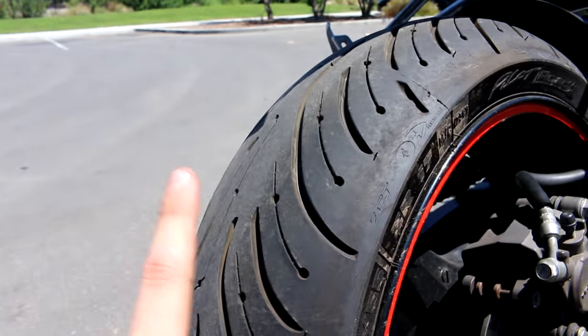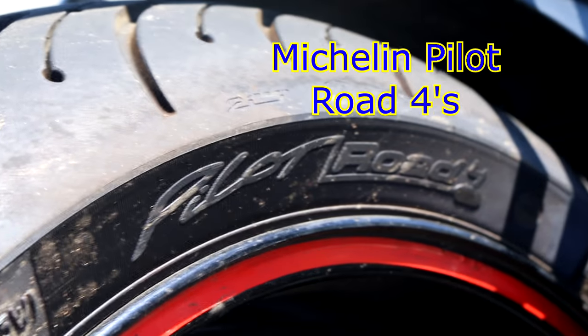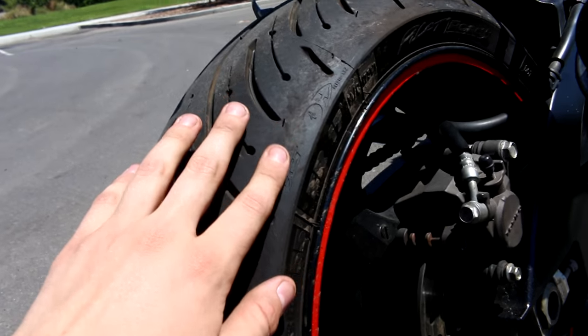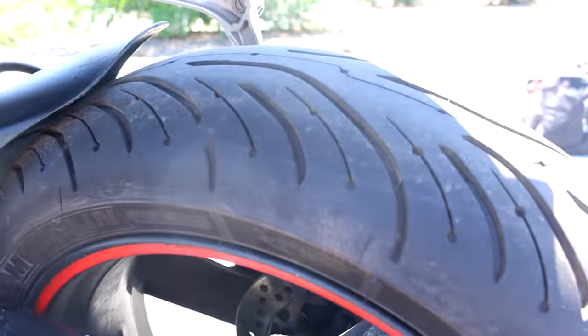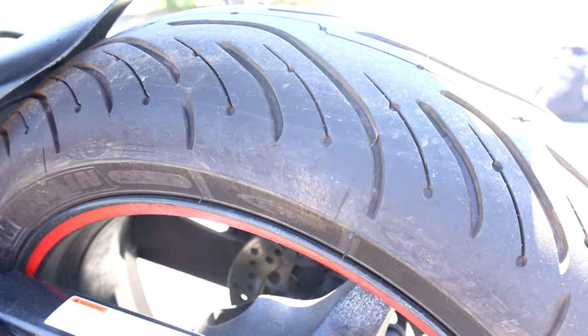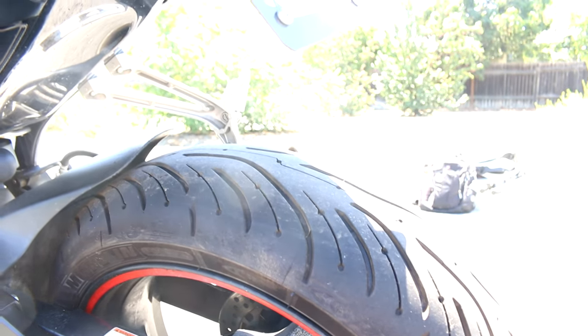The last thing I almost forgot about were the tires. These are Michelin Pilot Road Fours. The previous owner had a different set — I don't even remember what type. I ended up going with Michelin Pilot Road Fours because I heard good things about them in wet weather conditions and that they held up well as far as longevity. I was almost going to go with the Michelin Pilot Power Threes, but I figured I'm going to do more commuting than canyon riding, so I don't want my tires to go out after like 2,000 miles. I think these will go around 6,000.